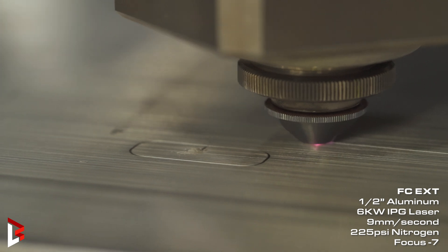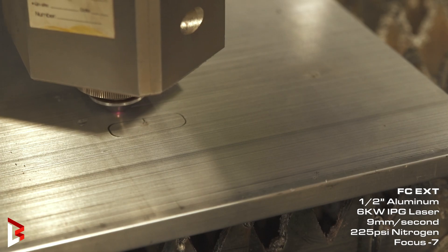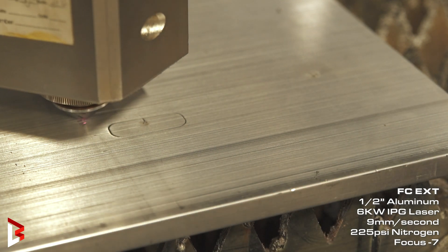So our 6 Kilowatt settings: we're going to be using our EXT 6 Kilowatt and we're going 9 millimeters a second on the cut, nitrogen we used 225 PSI, and we had a focus of negative 7.